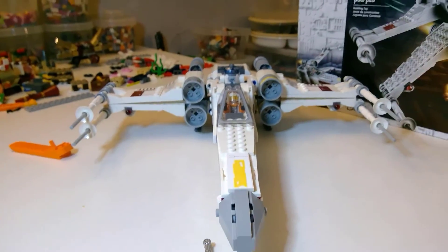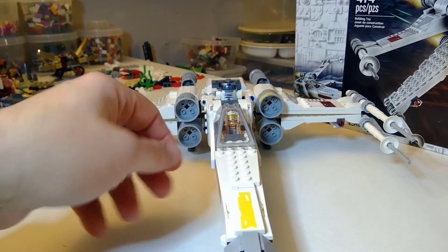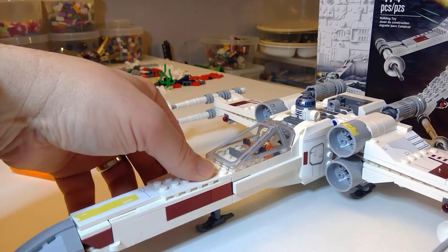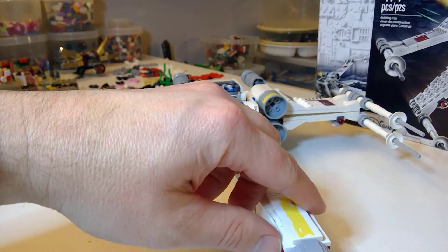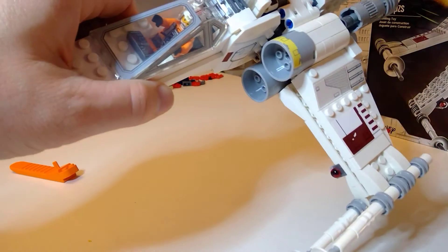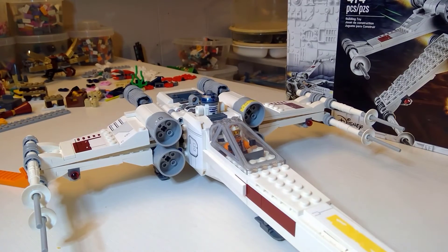From the front it's a pretty solid look. They maybe could have done a little more detail on the nose — there's some gapping there, though that might be intentional based on the actual design's angled color. There are some play features: there are two spring-loaded shooters in the front.